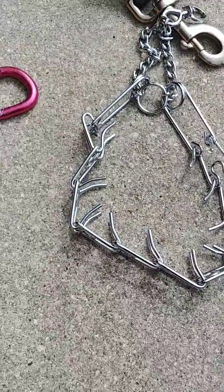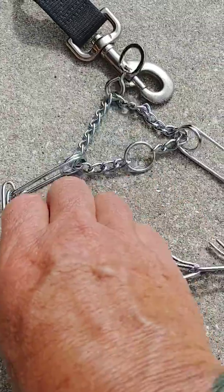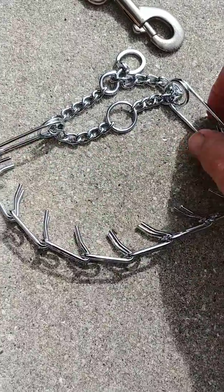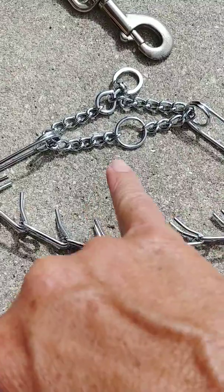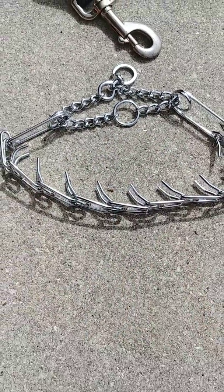So take a look — if you're not sure what I'm talking about, send me a picture of your collar spread out. I'm guessing that you may not have this if you compare a picture of your collar. So let me know.